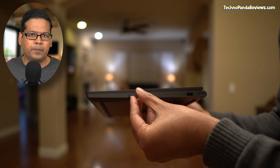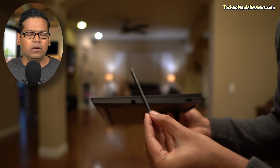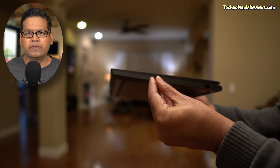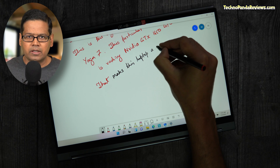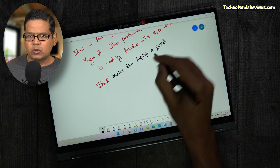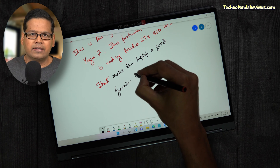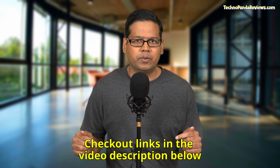Lenovo has included a pen with Yoga 9i and this pen nicely tucks underneath the laptop. It's a little small for my preference, but since it's right under the keyboard, I find it very handy. For taking long notes or making digital art, I would still prefer the larger Lenovo active pen — those pens are more comfortable and ergonomic because they are bigger and fatter, and with my long fingers I find tiny pens very uncomfortable. The good news is that all Lenovo active pens are compatible with this laptop, and I have linked compatible pens in the video description below.